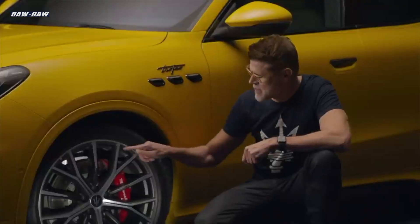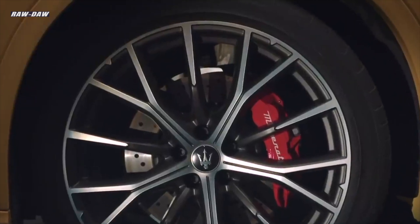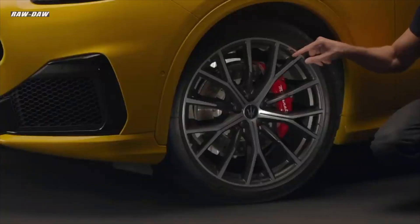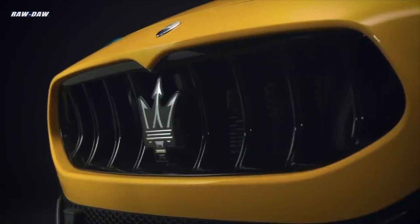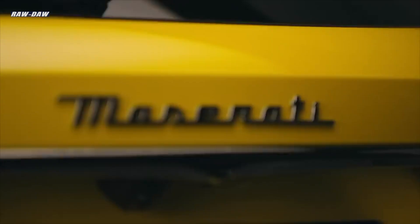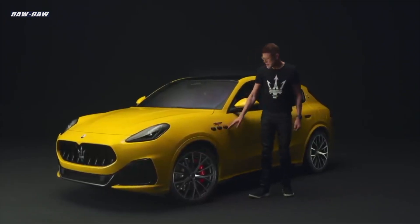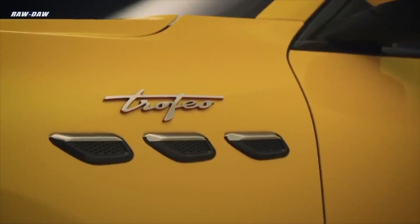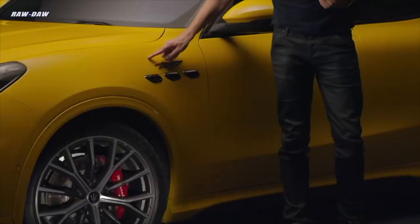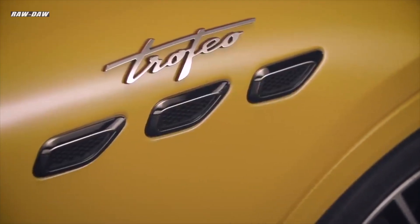We also have this small detail called the Ugula — I'll let you look up what that means in English — a detail that has been with us for many, many years. We carry it on the front of the vehicle in the grille above the Trident, and you'll also see it in the rear. Another element that's been with Maserati for many decades are the three portholes on the side to create engine ventilation. And in the case of the Trofeo Grecale, there is of course the Trofeo script.